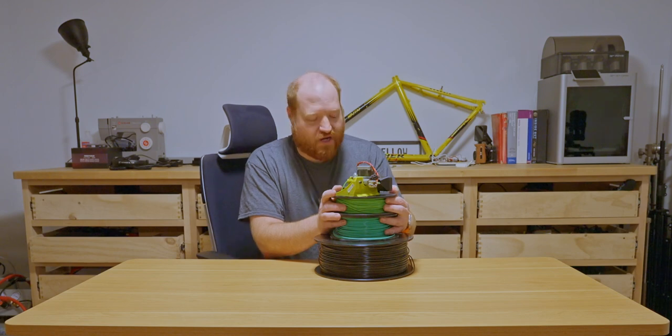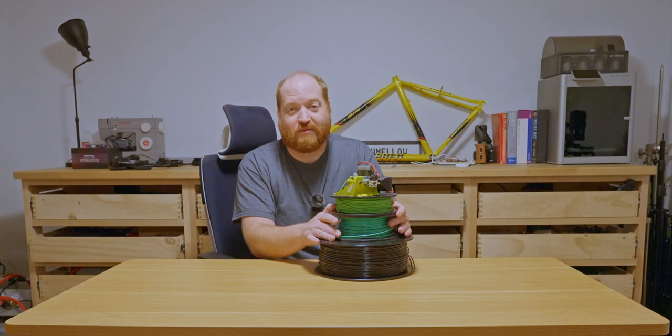It's going to be real fun trying to figure out how to make 3mm filament into 1.75mm filament.